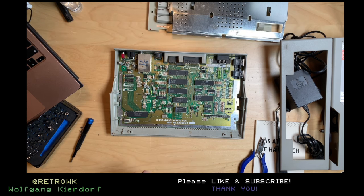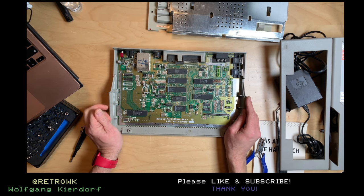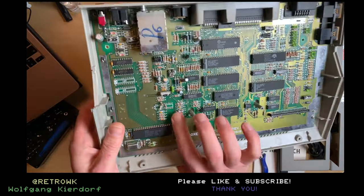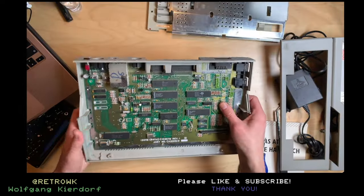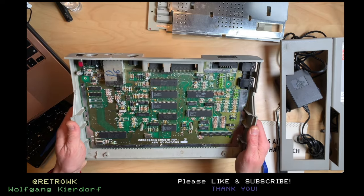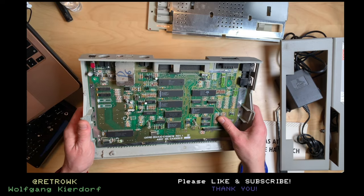I already have an 800XL which is pretty much the same machine, so I have two around. That looks interesting here — it's just some resistors or similar components. Other than that it's almost all custom ICs and a few resistors, and very few caps.